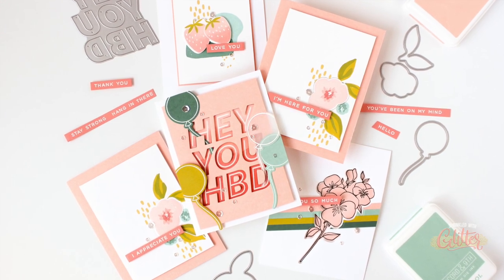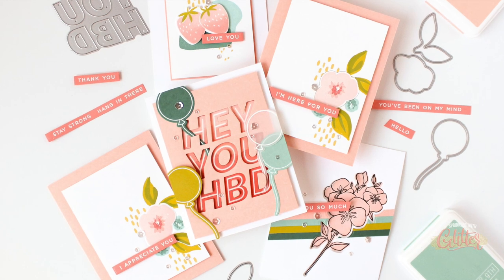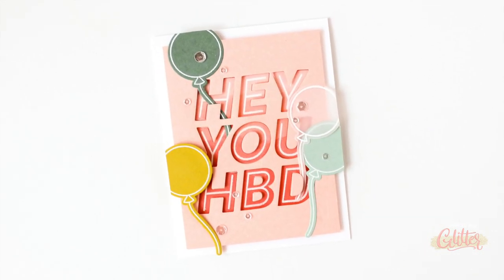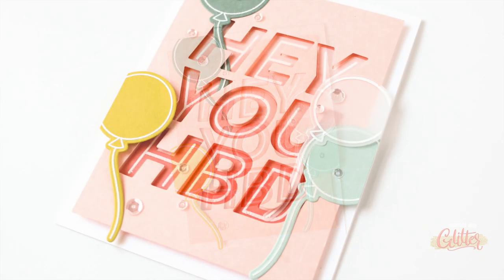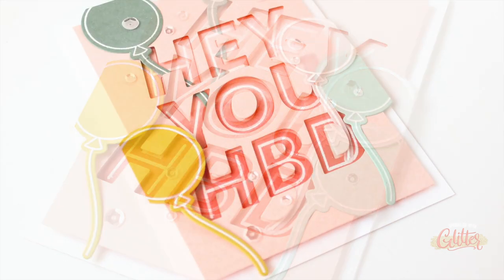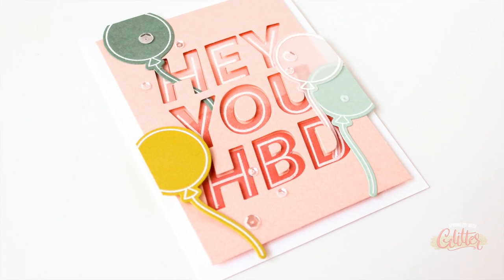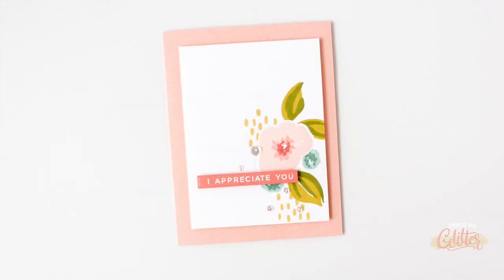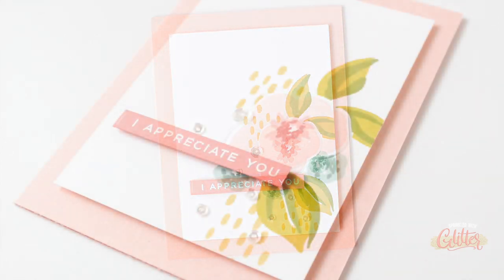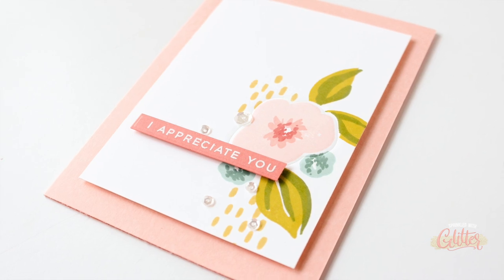Keep in mind there are so many other techniques you can do with your coordinating dies — this does not even scratch the surface. There are so many possibilities: think partial die cutting, or adding action with a specialty die or an action wobbler. Those are all possibilities when you have these coordinating dies that coordinate so beautifully with your stamp sets.